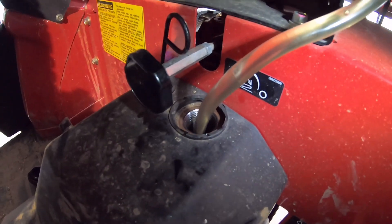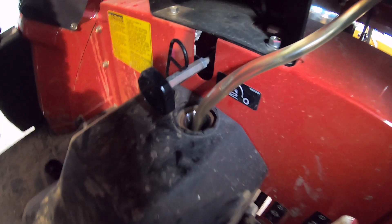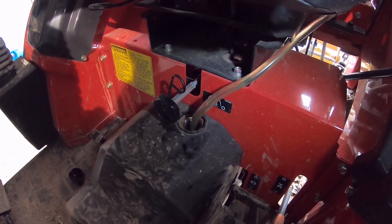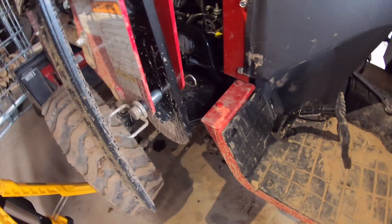Now that the front is all filled, I can start filling up the main reservoir. Hydrostatic transmissions take 36 quarts, shuttle shifts take 35 quarts, and the front takes 4.2 quarts.